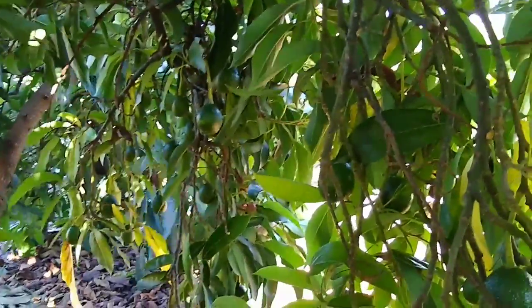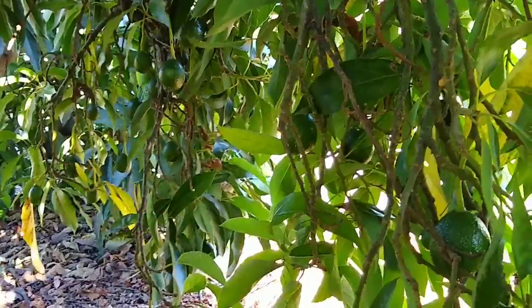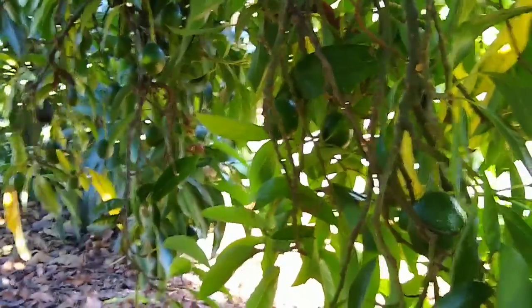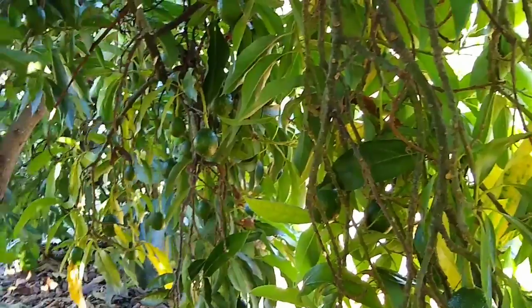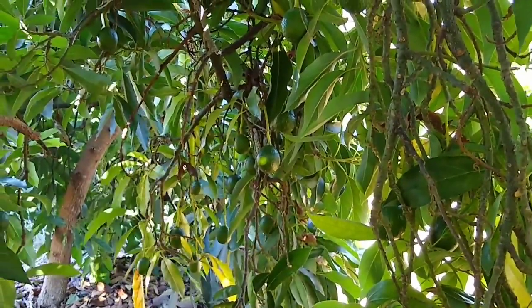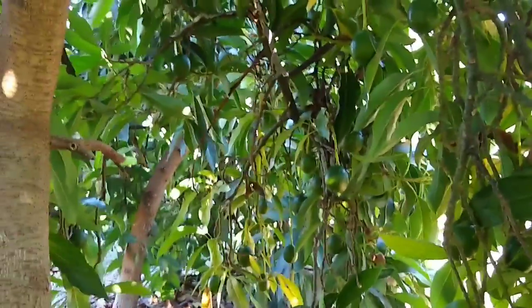Reed flowers and sets fruit even through June, and because of that if you live in an inland location and you get early heat waves, Reed can be susceptible to dropping a lot of its young fruit in those early heat waves because the fruit will be so small.